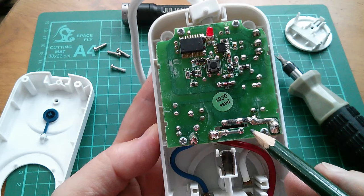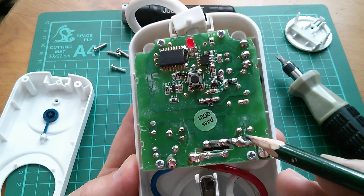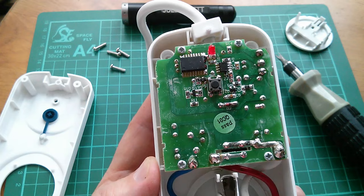It looks like a fairly conventional relay to me - this white-bodied thing down here. But I would assume it's one that flips from one side to the other with no energy in either state. There's a diode there, presumably to take out the back EMF from the coil. That looks like a microcontroller, and that's possibly an op-amp or something. There's a switch there - I think that's for the learning function. It has to learn the on-off code from your TV set's remote control handset, and there's a little LED.